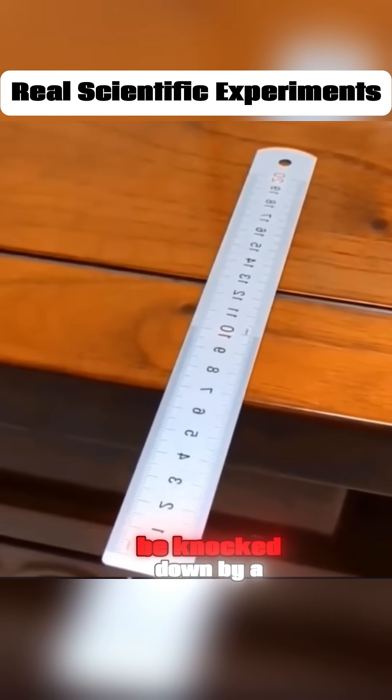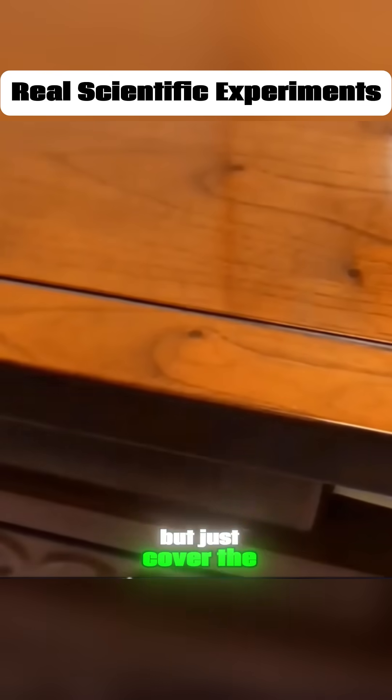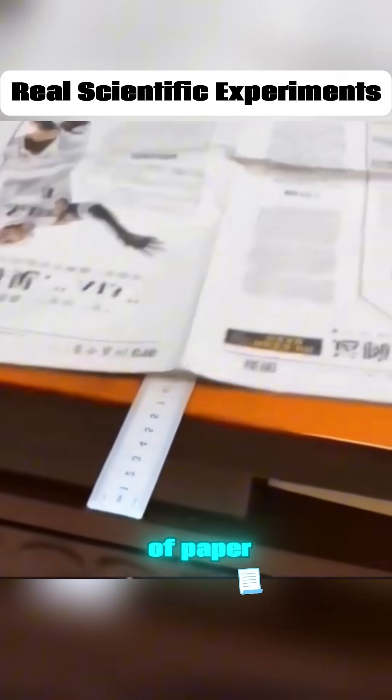A ruler can easily be knocked down by a heavy object. But just cover the ruler with a thin piece of paper, and the ruler can no longer be knocked down by the heavy object. That's the power of atmospheric pressure.